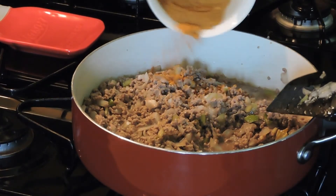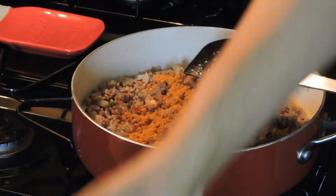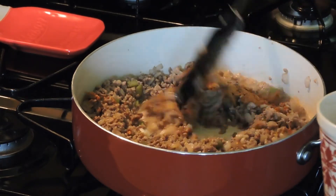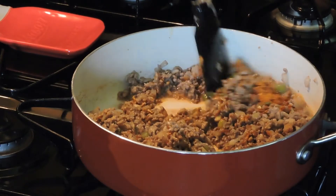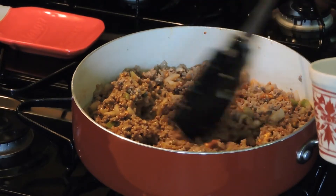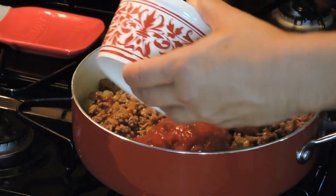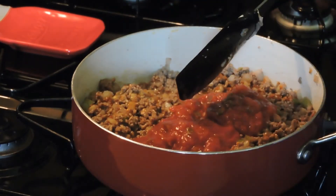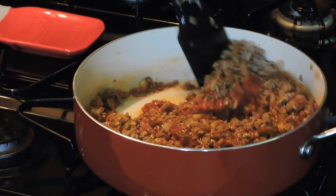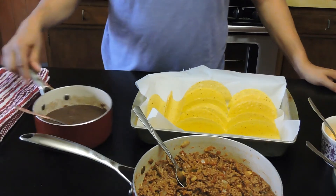So the next part we're going to add the taco seasoning, and then we're going to add some salsa. You just want to make sure it gets mixed really, really well. This is chunky salsa, so it should be pretty chunky — that's what the recipe calls for. Now we're going to let this simmer for three to five minutes. Now that we've done simmering, we've gone ahead and taken the pot off of the stove, and we're going to go ahead and start making the tacos.